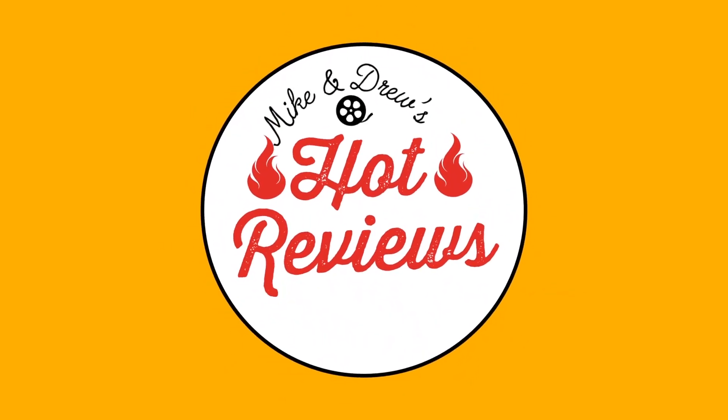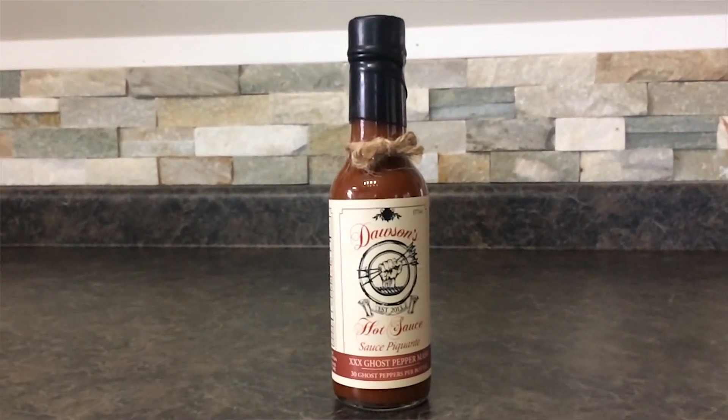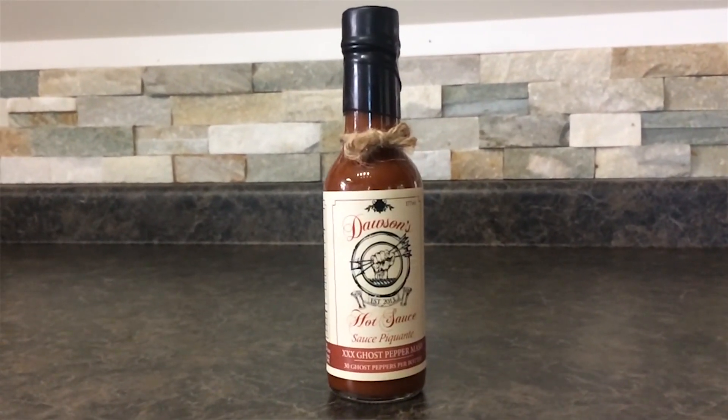Hey, I'm Mike, and this is Hot Reviews. Today on Hot Reviews, I'm going to be trying XXX Ghost Pepper Match by Dawson's Hot Sauce.